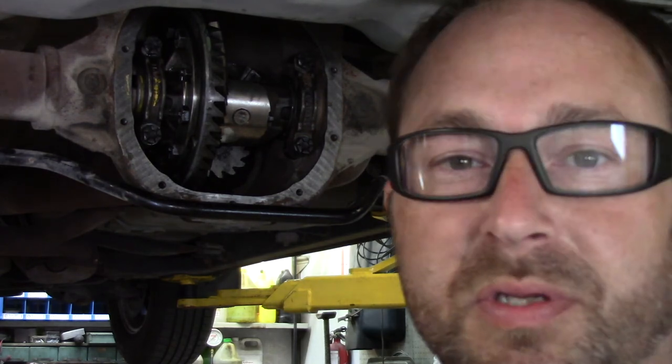I hope this video was helpful for somebody if you're trying to rebuild the rear end on your Ford Crown Vic. It's pretty much the same as any other rear differential, other than like a front loader like a 9-inch Ford or something. But if you enjoyed the video, let us know. Thank you.